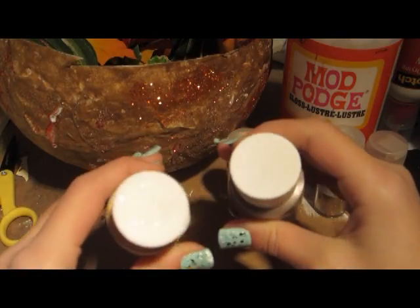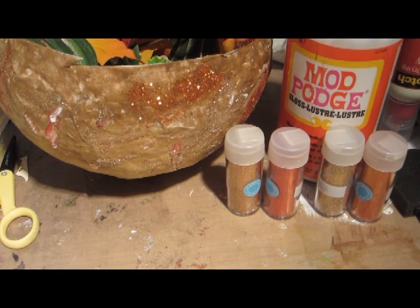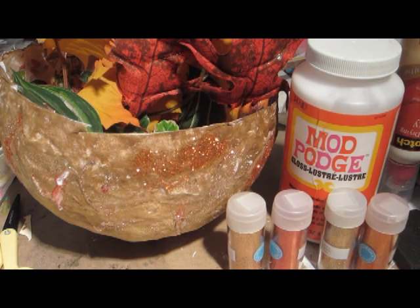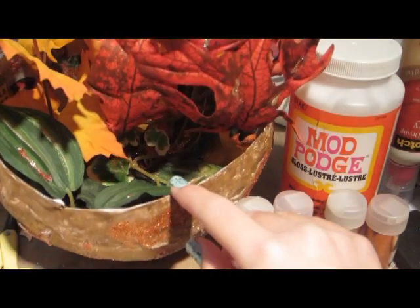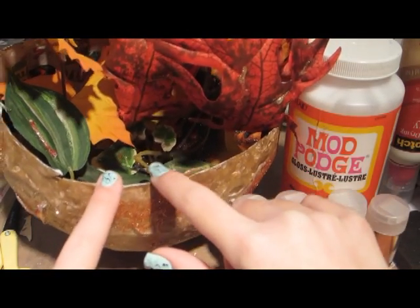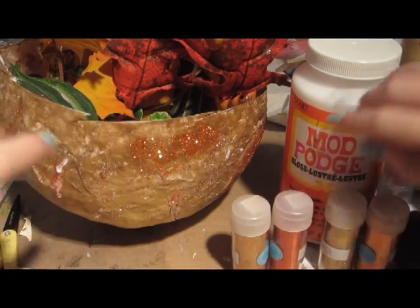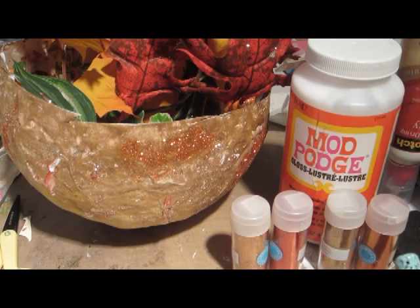You can get acrylic paints very cheaply at your local craft store. For decorating, I have these wonderful leaves — I got them from a friend, but I'm sure you can find them at your local craft store since I've seen them everywhere. I also added some greenery because you always see trees with some green as they're turning. To hold everything in place, I used a foam rectangle, bent it, put it in the bowl, then stuck holes in the foam and inserted the leaves — very simple!